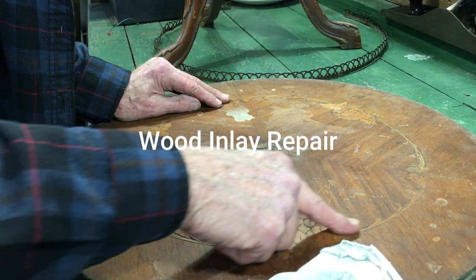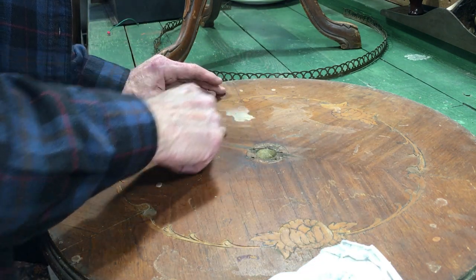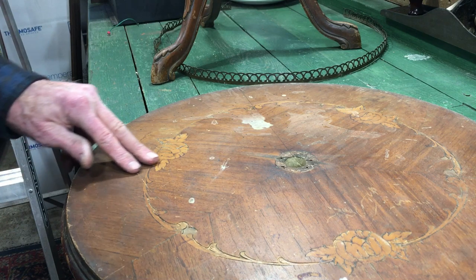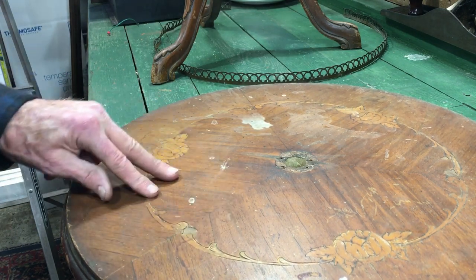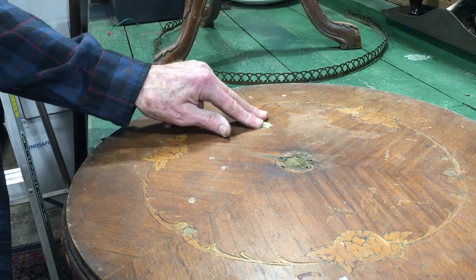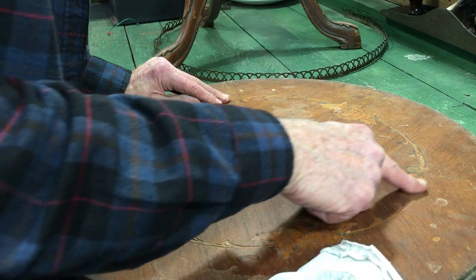I picked up this table very cheaply just to make a video. These tables are known as pie crust tables — it's a two-tiered table and the top part is missing. That's why there's all the damage in the center. This is a walnut veneer and there's an unknown wood missing there in some of the inlay.